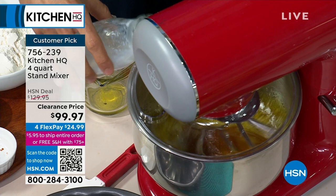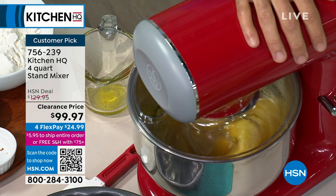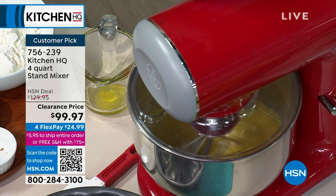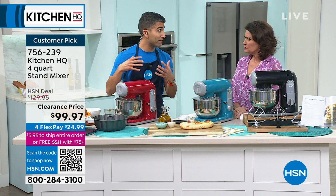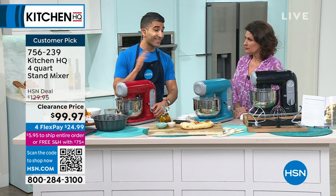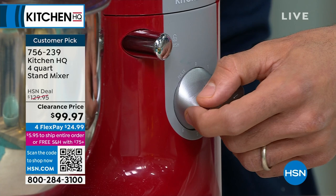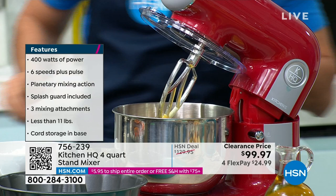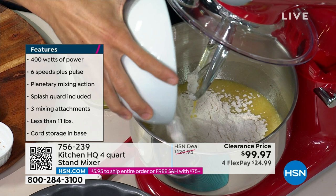A stand mixer — let me emphasize something about the power of this particular one. Everyone needs a stand mixer in their kitchen — I even wrote about it in my book: you need a stand mixer to bake, to whip, to mix. Sometimes people think they're never bakers — it's because they don't have the right tools. This is a great way to get into baking at an affordable price without sacrificing anything. 400 watts of power means we have more power in our version than the other big-name version. Six speeds and a pulse function. I've got my wet ingredients — baking is really quite easy; it's often just mixing wet and dry.